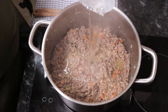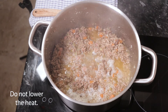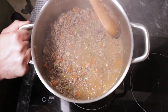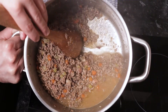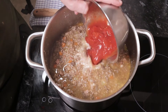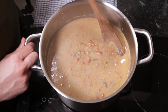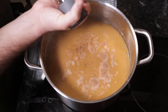Deglaze the pan with the wine and let it evaporate until half. Then add the milk, tomatoes and stock. Cook at a very gentle simmer, uncovered, for about 4 hours until the sauce is thick. Add a little more stock or water if it dries too much or too quickly.